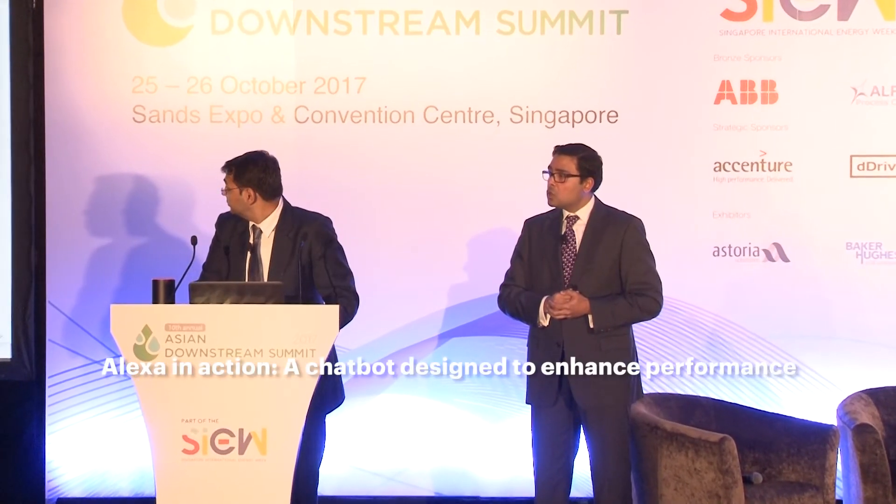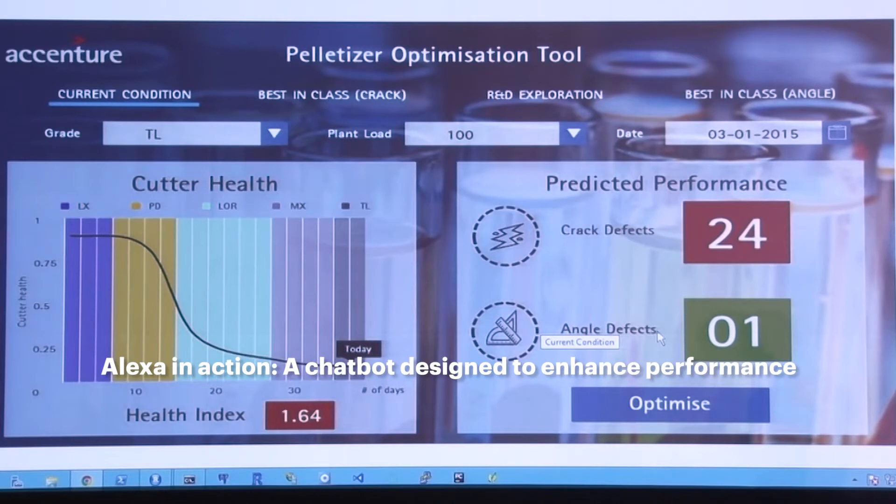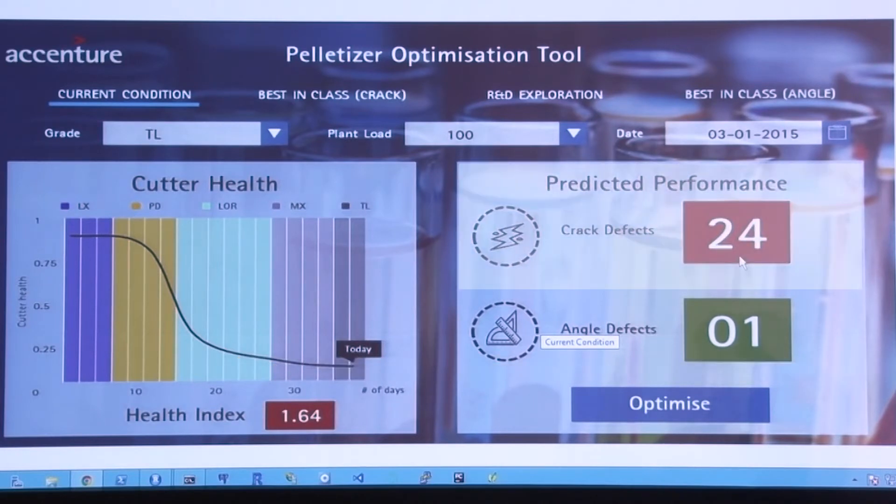What we have here is a very simple $200 Amazon Echo — it's called Alexa. Alexa, start plan check. Please note: I see a potential issue as the predicted cracks count is 24, which is significantly higher than the limit of 10. This suggests current operating parameters should be changed.